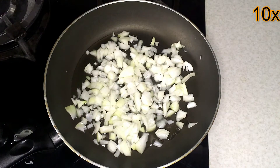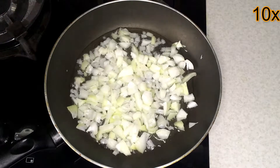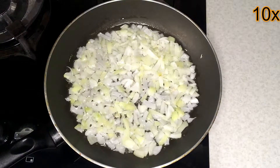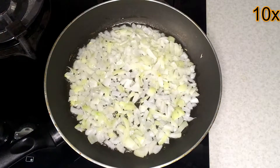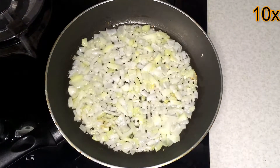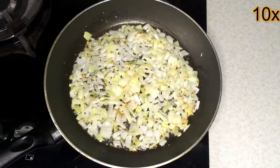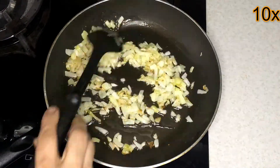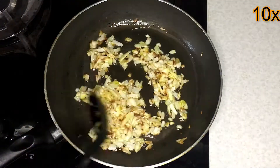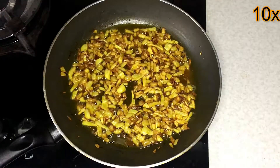Sauté the onion in oil until lightly golden brown. Then add half a teaspoon of turmeric to the onions, stirring frequently. Turn off the heat.